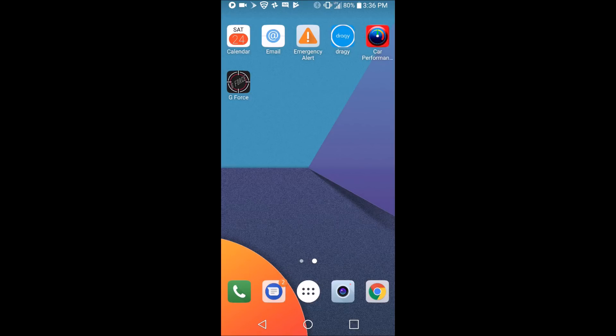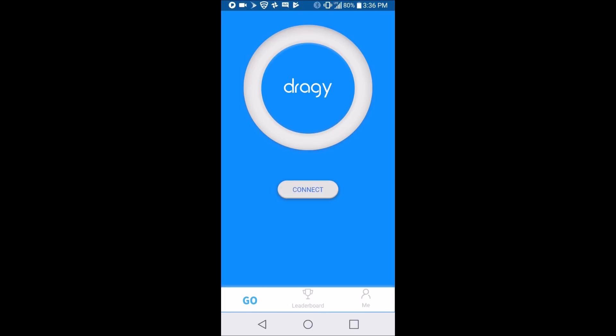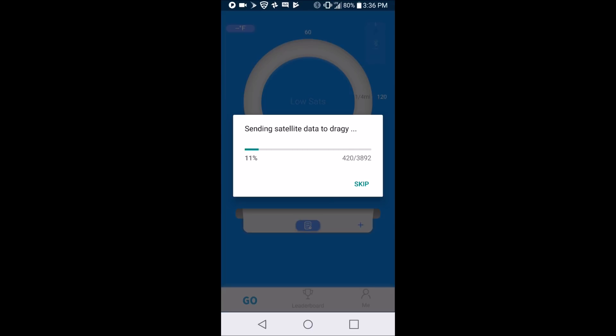We'll look over the app on the phone real quick and then go out and see just how accurate this thing can be. The app icon is blue with a white circle. Open it up — I've connected before, but this is a fresh install so you'll see what it looks like when you start out. Hit connect. The light on the Draggy turns blue. This takes a while until it gets to about 25%, and then it climbs to 100% pretty quickly from there.